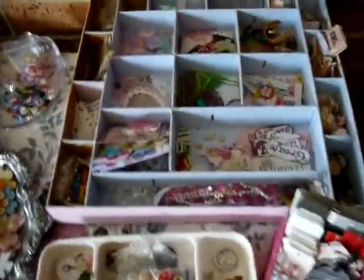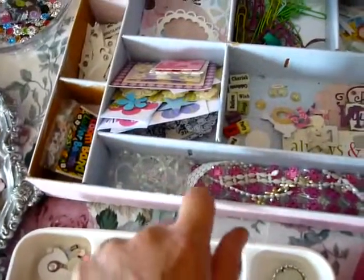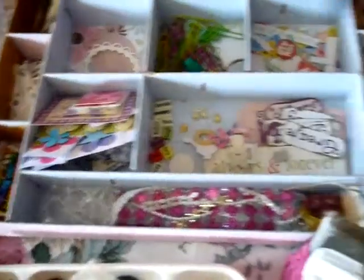I made this actual box to hold things. It was just made out of the timber blinds — the wooden ones. So I just cut them down, glued them and made little compartments.